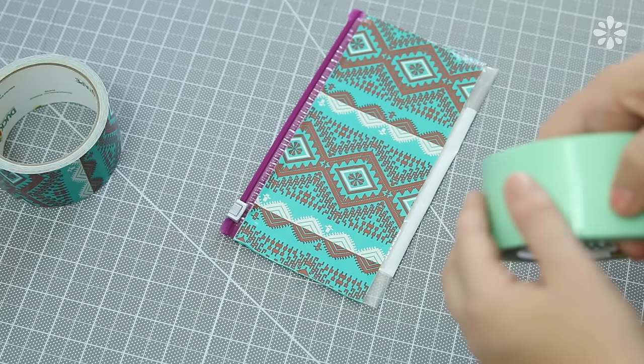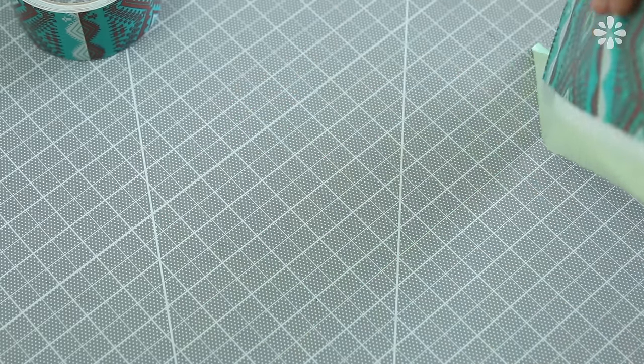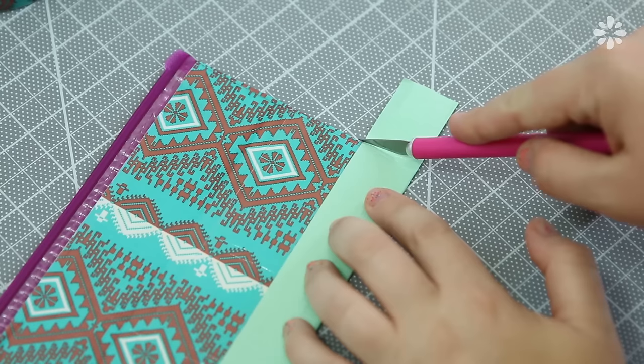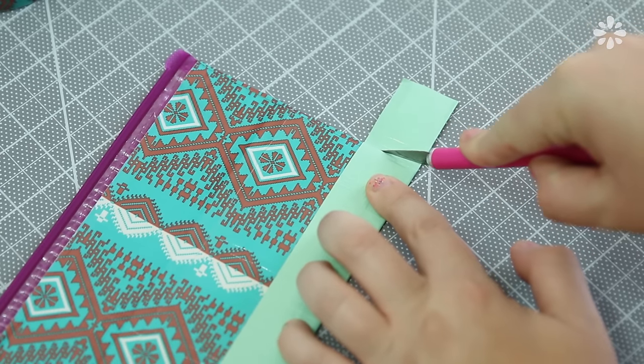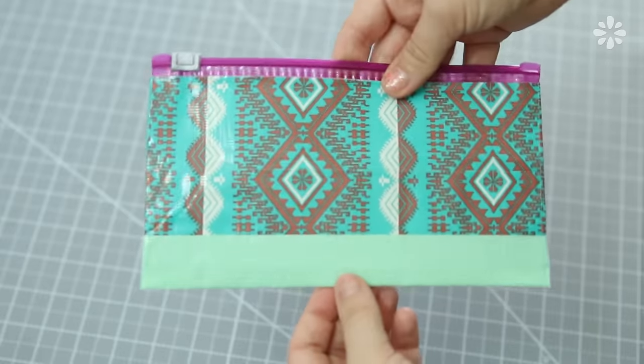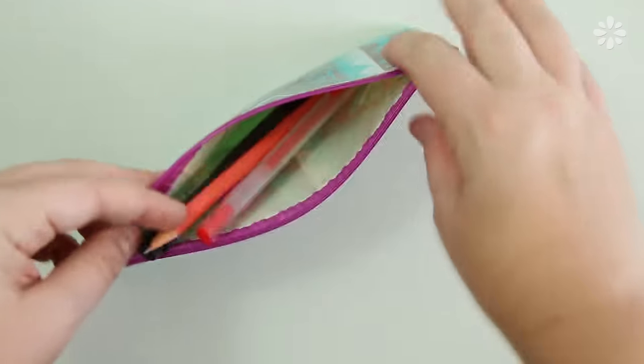To make the base, you can use the same tape or mix it up with a different color like I'm doing. Tape half of it down, flip it over, and press the other half onto the other side. Trim off any excess and be careful not to cut through the case. Now you have a custom pencil case that was really easy to make — you can fit all your pens and pencils in here and it's a great case to toss into your backpack.